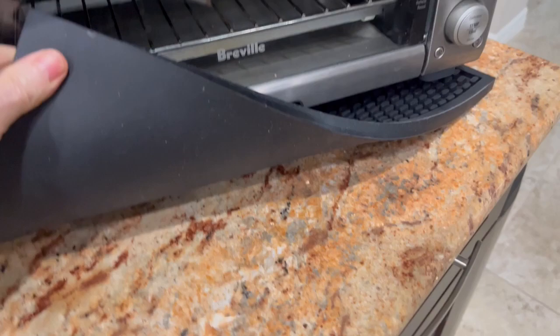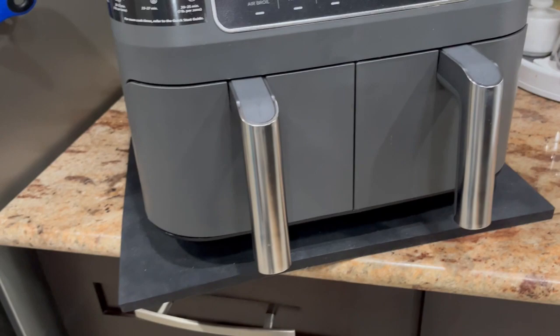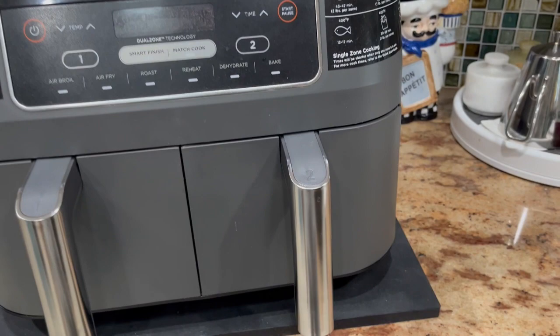They are a very good material — no issues with them at all. We have two of them. We use them to keep our counter cool from the hot appliances. We've got one there and a second one over here that we use for our Ninja Air Fryer. It just keeps our counter away from the extreme heat.